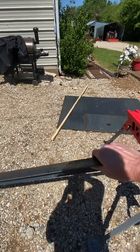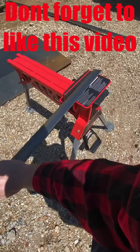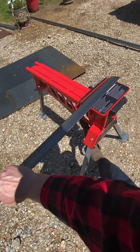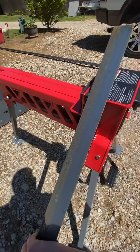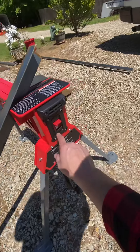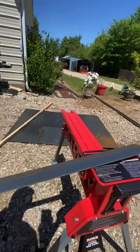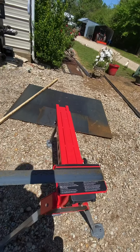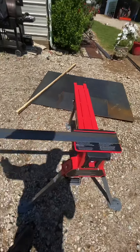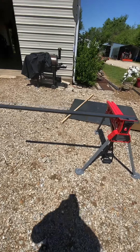This is a piece of eighth-inch two-by-two angle. The first step is you have to lock it. You put your item in here that you're going to be working on, step on the clamp, push it down, and it'll snap. It works like a ratchet.